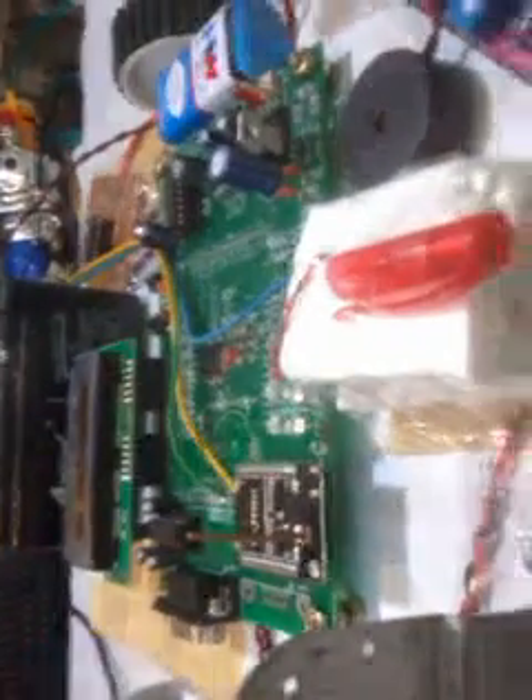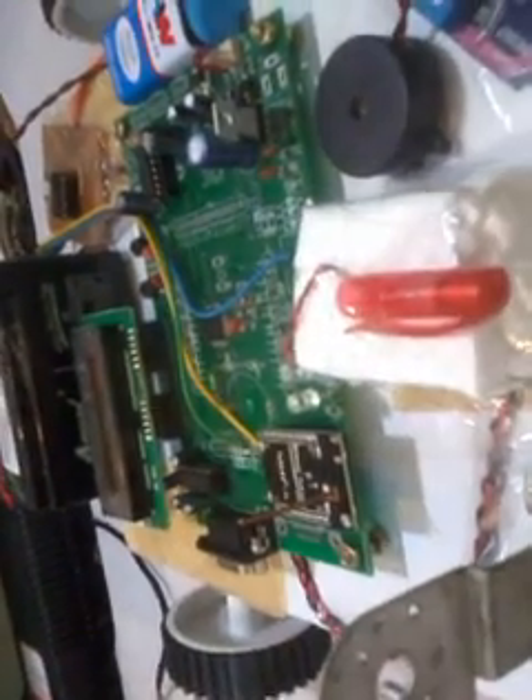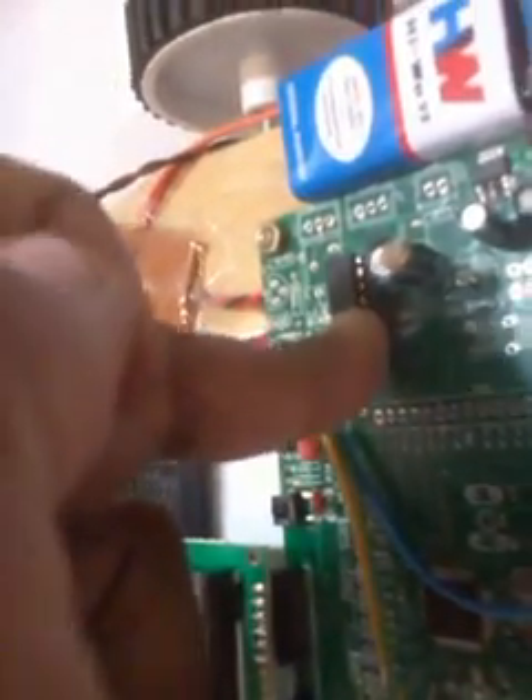Whatever process is going on in the controller — whether metal is detected or light is detected — it continuously sends data to the main node station, which is the PC. If any fault occurs, it will send an alert. The PC communicates forward, backward, left, and right commands, which are received by the controller and the robot moves accordingly. We used one L293D quadruple H-bridge driver IC for DC motor driving.